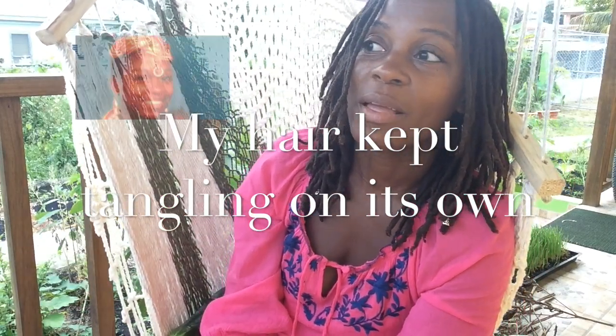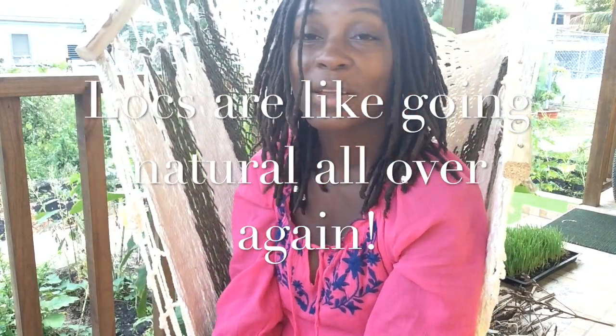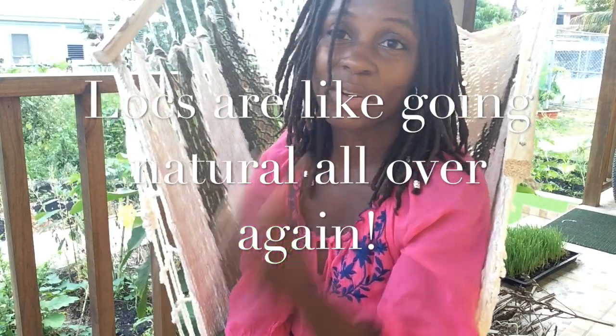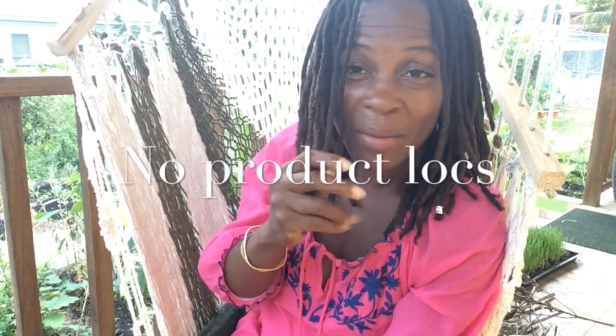Early on after high school I cut it all off to go natural and never looked back. Nurturing locks has been like going natural all over again — learning my texture, accepting that it's not going to be big conga dreads, which I would have loved. But it's always a journey, accepting my unique expression. I'm just leaving it alone.